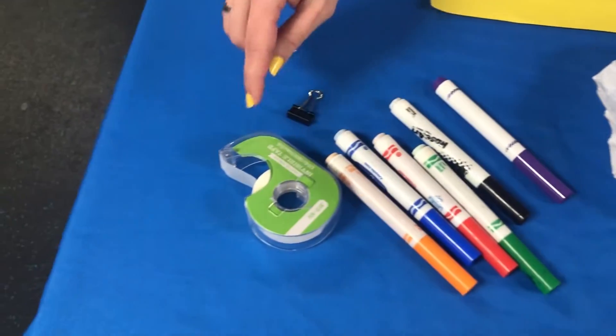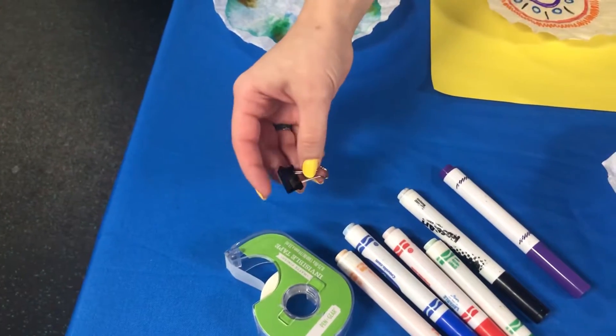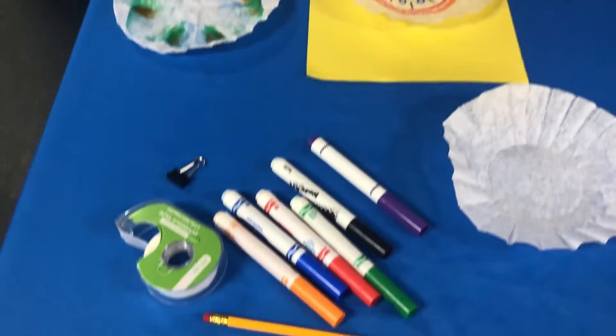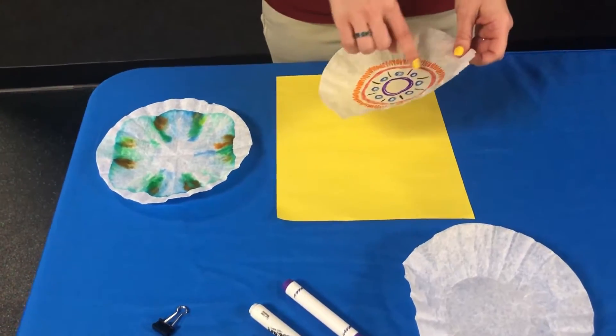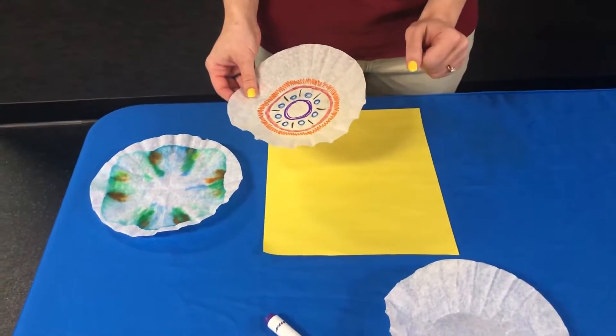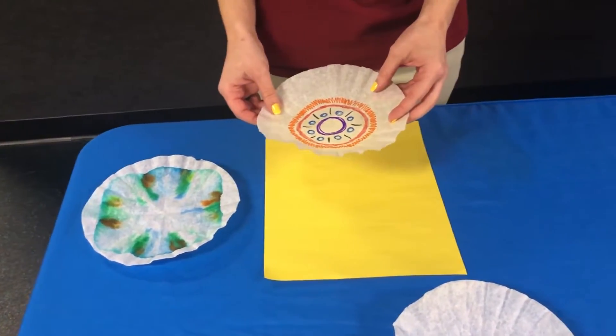You're also going to need a little bit of tape or a binder clip — either one will work. A pencil and some scrap paper or something to work on, because the washable markers actually will bleed right through onto your work surface. So you want to make sure to protect your work surface with some scrap paper or things like that.